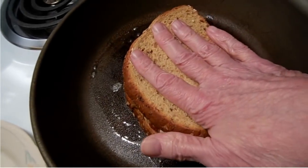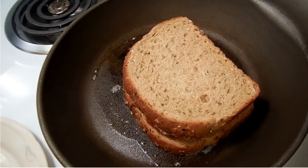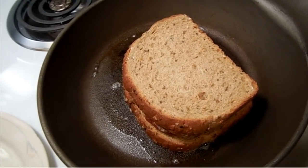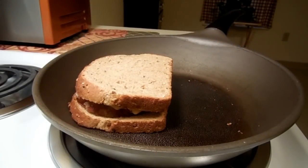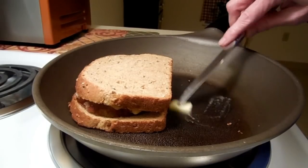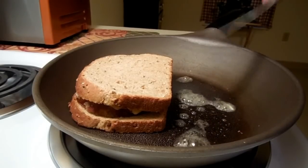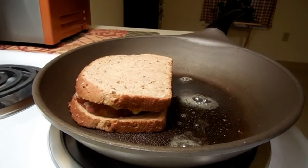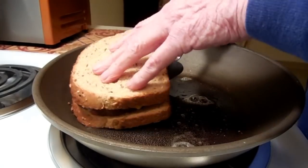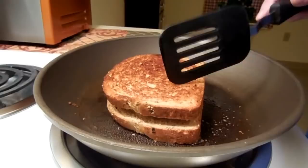Time to put the sandwich in, press it down, and let it get brown and toasty on one side. Then I'll add just a little bit more butter to the skillet and grill the other side. I like to do it this way because I find I don't use as much butter and I still get a wonderful toast on the sandwich. Okay, this is a monster sandwich — I don't think I'll be eating it all tonight. It's nice and crunchy on top!